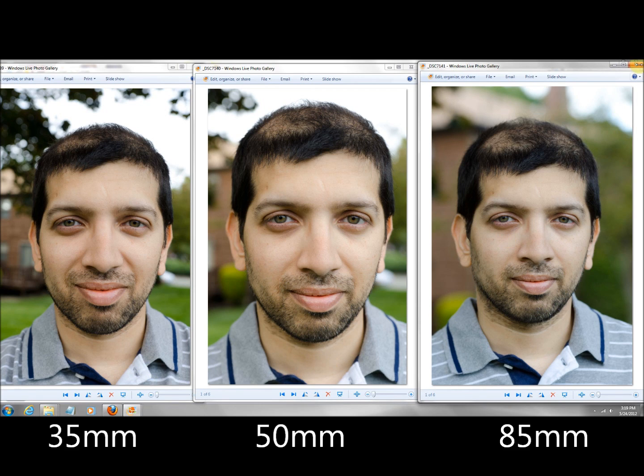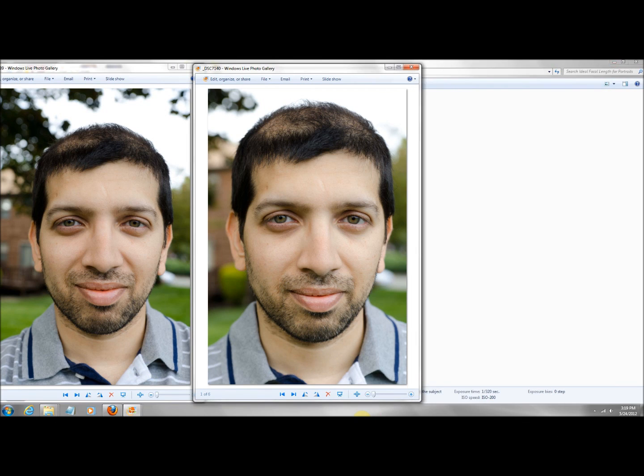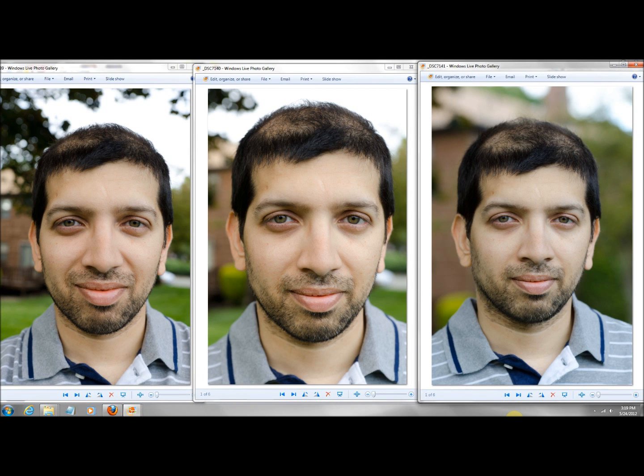50mm is acceptable if you back off a bit, but there is distortion — there's no doubt about it. I would not recommend this for close-up headshots. With 85mm, you can see clearly there's no distortion.